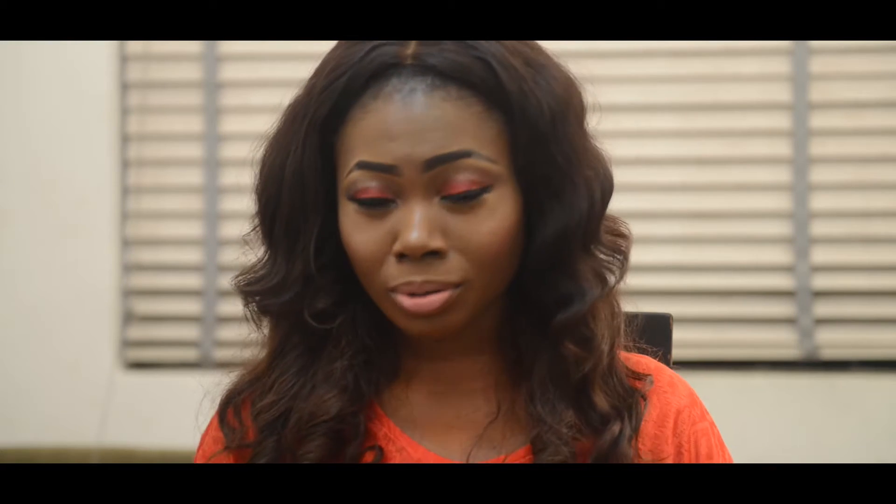Hello guys, welcome back to my channel. This is Tomi. Thank you so so much for subscribing, for all the likes, the comments, and everything — I appreciate every one of you. Thank you so much. And if you've watched this tutorial or this makeup clip, I would like you to check the link down below to see how I created the look.